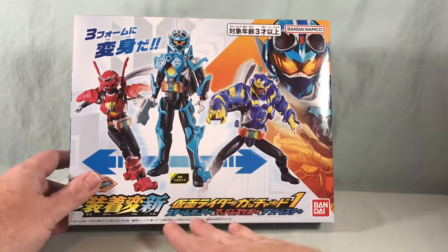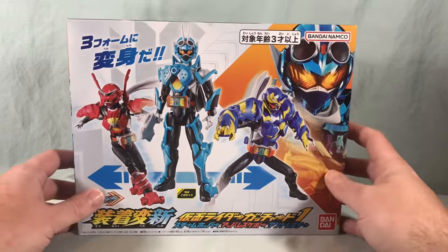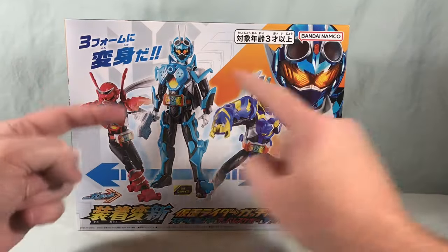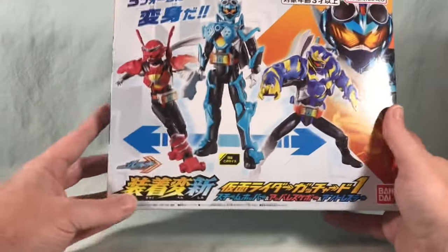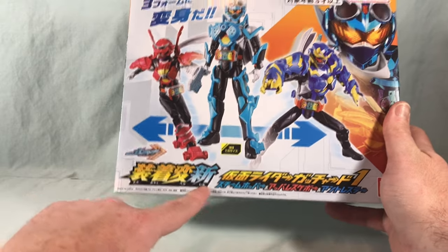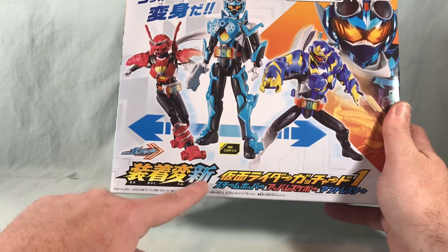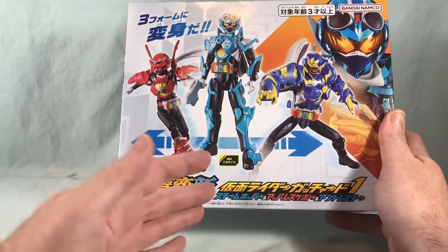I like how these names are kind of fancy, and then just Ant Wrestler. I love it, it's funny. This is kind of a cool set — you get one base figure and then three sets of armor, so you can make all three forms. I also like how they've done the logo: it's Sochaku Henshin, and the 'shin' is in a different color, because 'shin' also means new, and they're relaunching the line, so it's a fun pun.